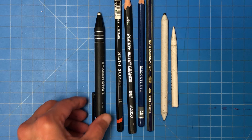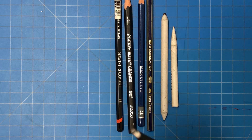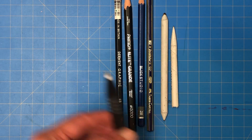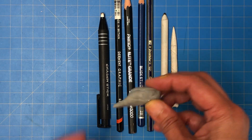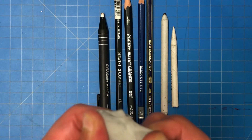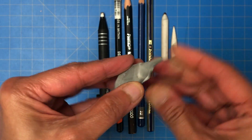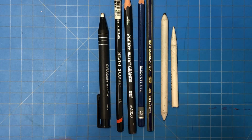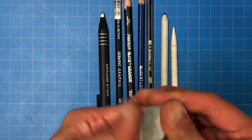For erasers, normal erasers are just fine. Let me introduce you to this one — it's in a tube, which you can bring out as much as you want, and you can shave the tip to get into tiny corners. Another one is called a kneaded eraser — you can literally knead this guy to get rid of carbon. You can also knead it to a tiny little point and get into small crevices, which is one of the reasons we really like it and use it in our graphite classes.